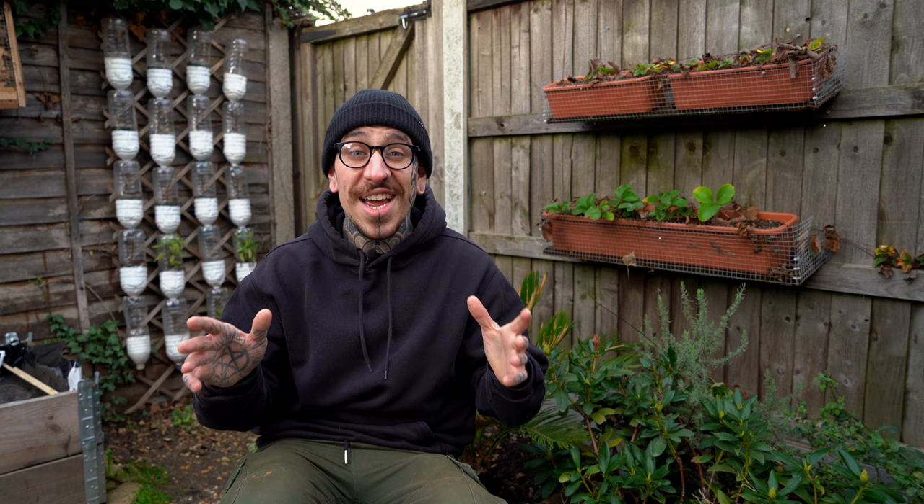Once you discover all the different techniques that you can use to grow plants vertically, you will open your eyes to a whole new way of gardening. Personally, I think vertical gardens are a step towards a better future. Growing food at home is something that will lessen our demand for commercially grown produce, and it will also reduce our demand for things to be shipped from far away.